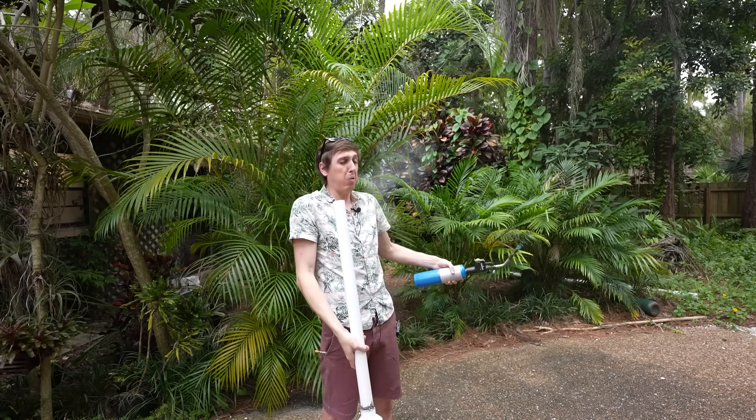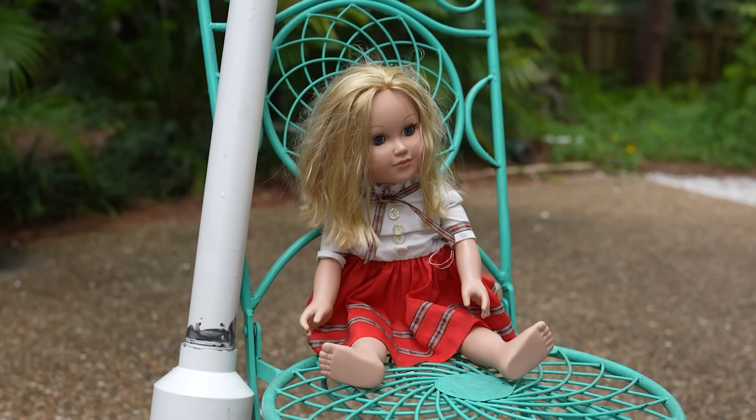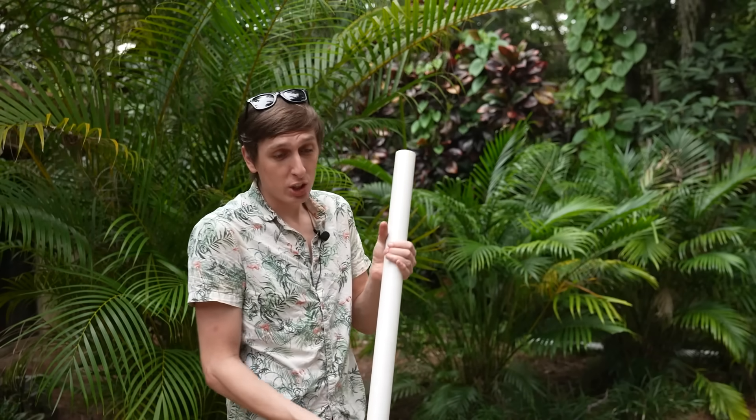I'm somewhat of a scientist myself and I'm kind of skeptical of this. I mean, you can test this for yourself — lock a kid in a room with a potato cannon and a live hand grenade and see which one is more dangerous. Also, if potato cannons were so dangerous, wouldn't you hear about more people getting hurt by them in the news?